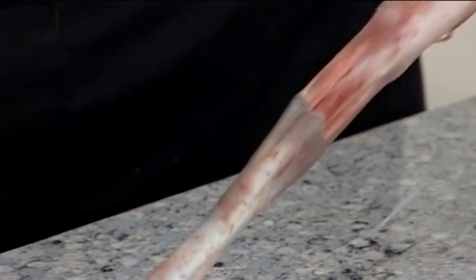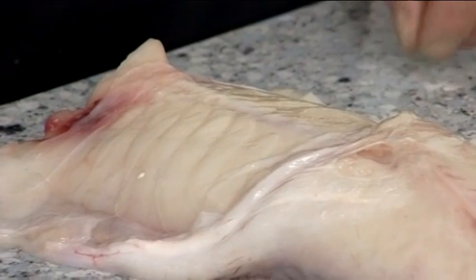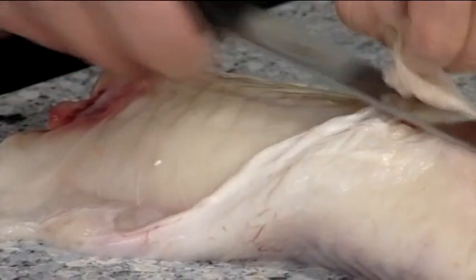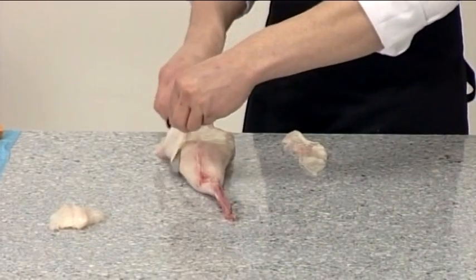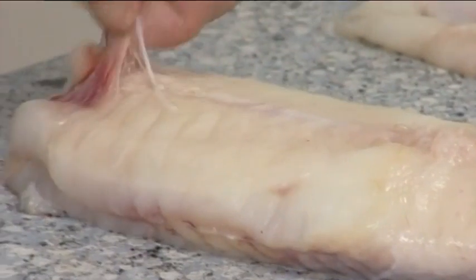Skin the fillet by using a damp cloth to hold the skin at the head end and then pull the skin away. Turn the fillet over and trim away the belly flap on both sides. Also, remove any remaining veins.